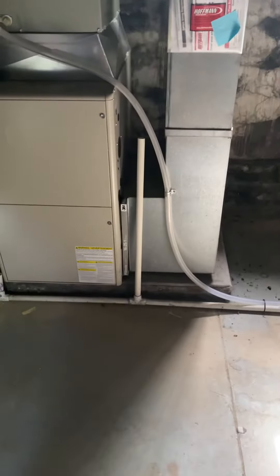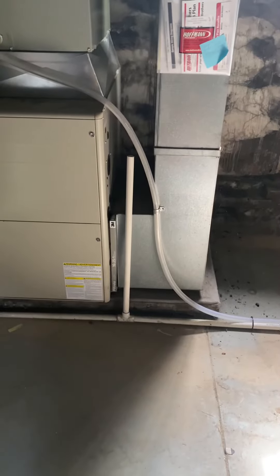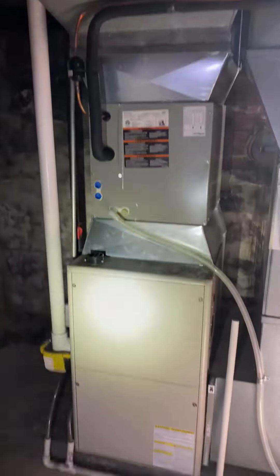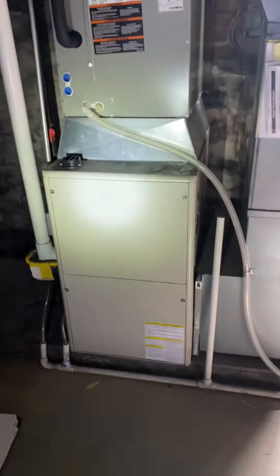The drains are right there on the floor. We could do our five-inch media cabinet with the furnace — there's enough space, so we'll do a 20 by 25 by 5 inch filter. That's pretty much everything, so it should be pretty straightforward, thanks to whoever installed the air conditioner last year.